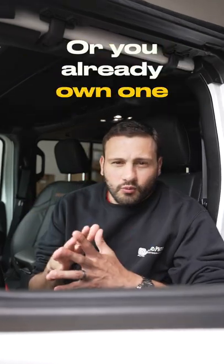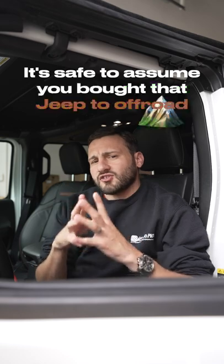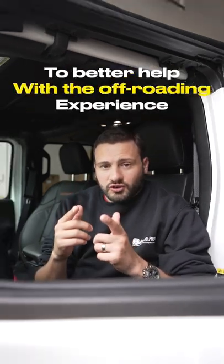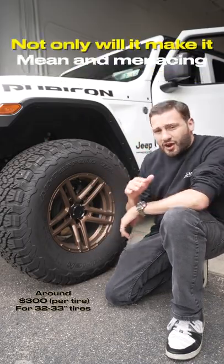So you just bought a Jeep, or you already own one and haven't made any modifications yet. I feel like it's safe to assume you bought that Jeep to off-road. Here are the first three mods you'll want to make to better help your Jeep with the off-roading experience — all under $300. First on our list is larger tires.